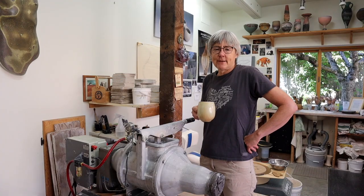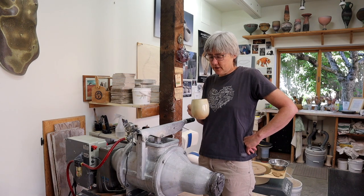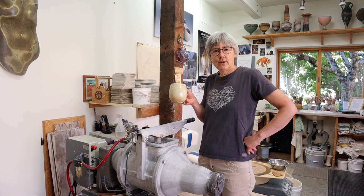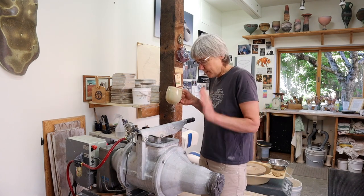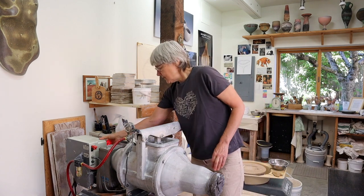Have you ever thought about all the different steps involved in making a mug? You'd be surprised how many there are. Here I am drinking out of my favorite mug, and we're going to walk you through the different steps, starting with mixing my clay and getting it just right.